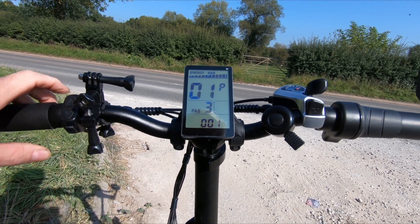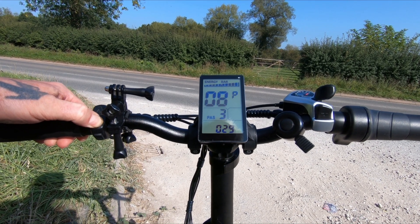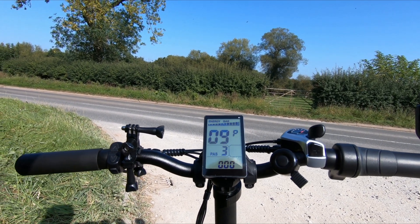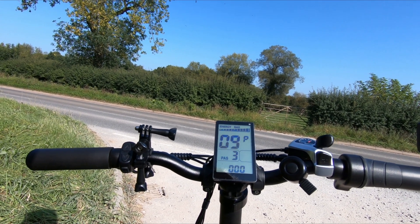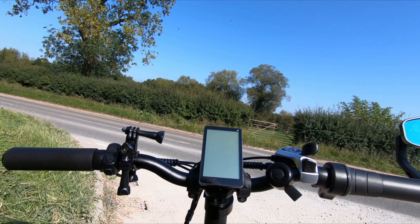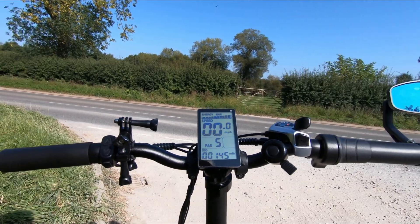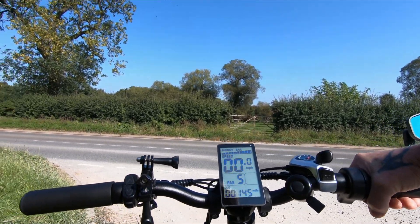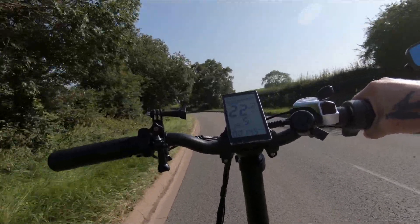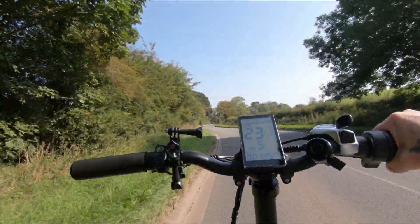I'm now going to set this to quite low — let's say 20. See what sort of speed that does. You're going to have to play around with it really. We'll turn it off by holding the M button and turn it back on again. Take it up to power level 5 and let's see how it goes. It doesn't seem to have made any difference — maybe that's too low.